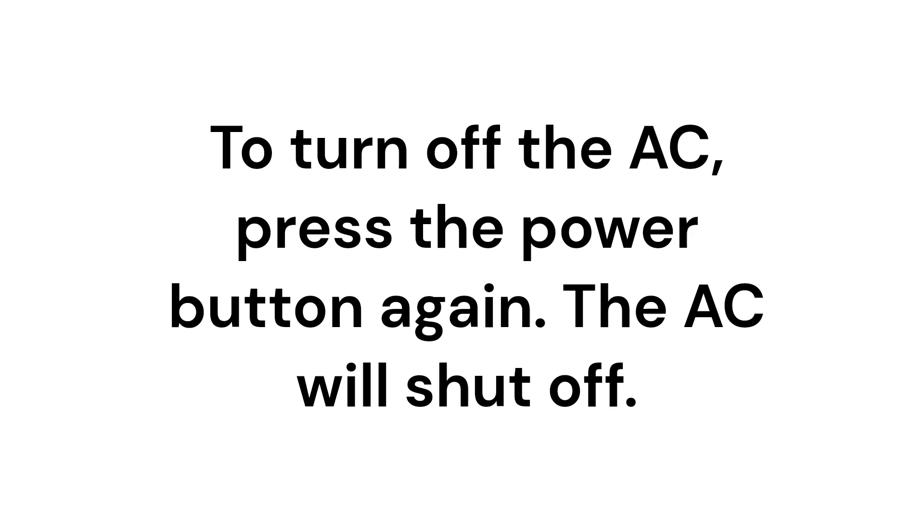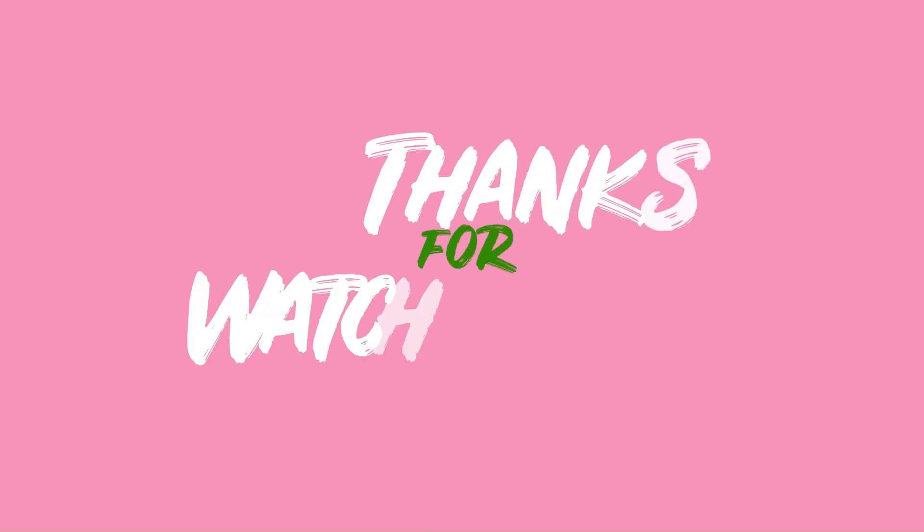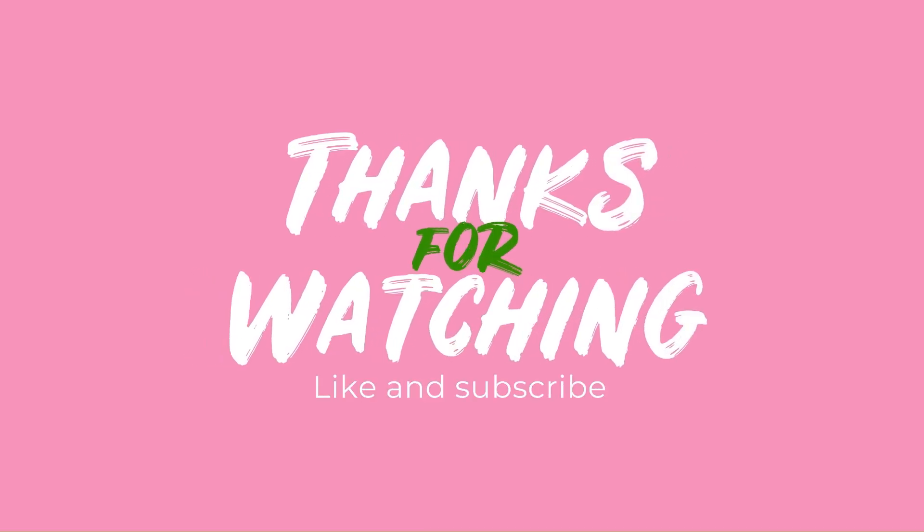press the power button again and the AC will shut off. Thank you for watching, like this video and subscribe to our channel.